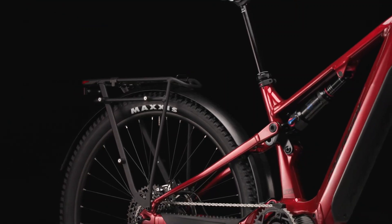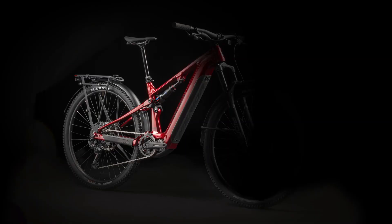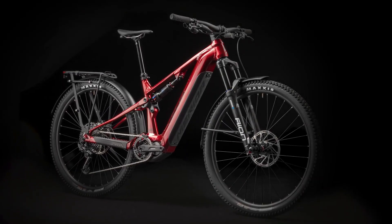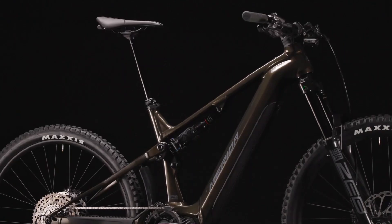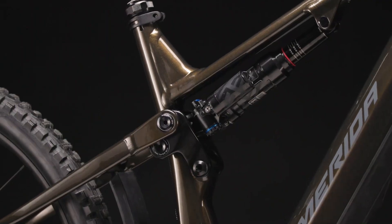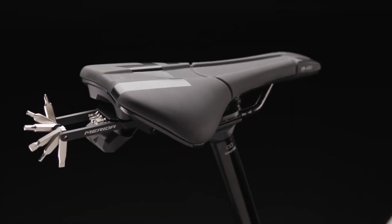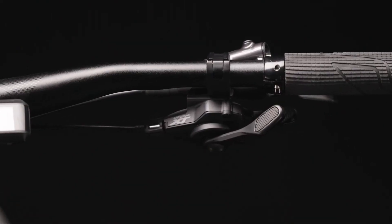It comes with shorter suspension with 150mm of travel from RockShox or SR Suntour. However, it has a large 750Wh battery pack that can be upgraded to 1,100Wh for more range. Also, unlike its more premium E160 sibling, it only comes with an aluminum frame.